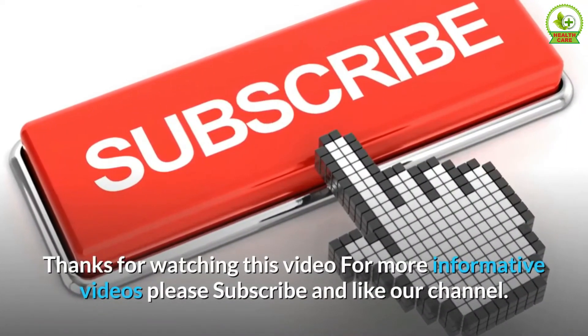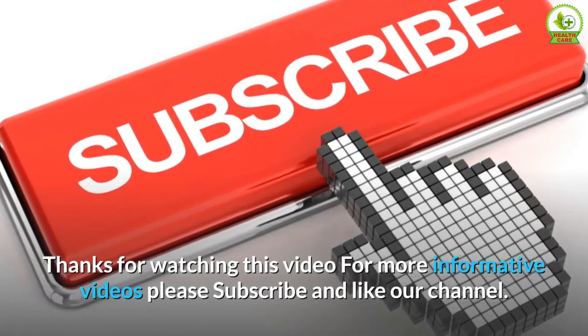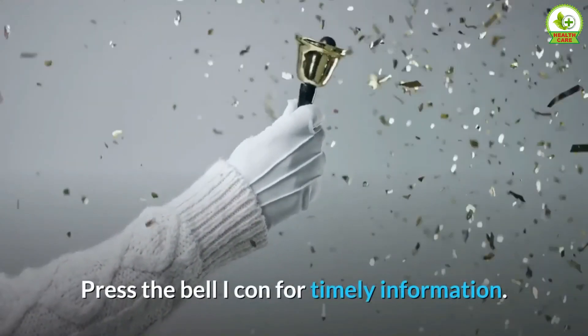Thanks for watching this video. For more informative videos, please subscribe and like our channel. Press the bell icon for timely information.